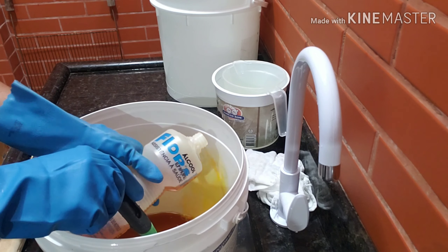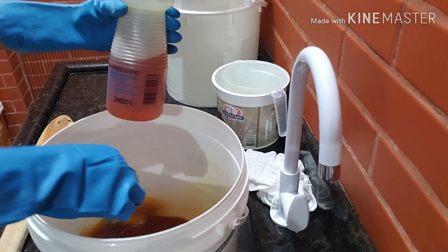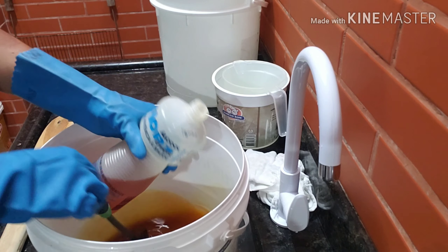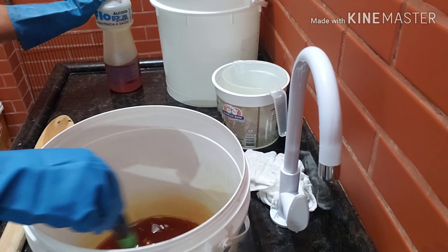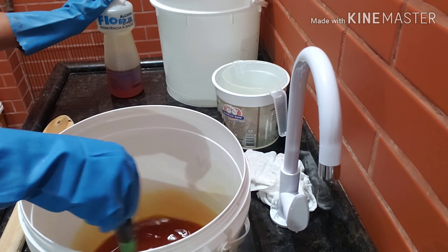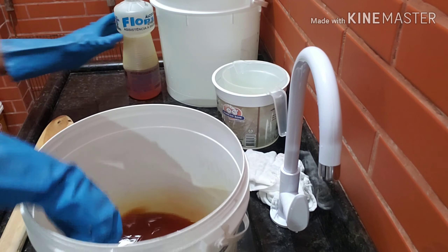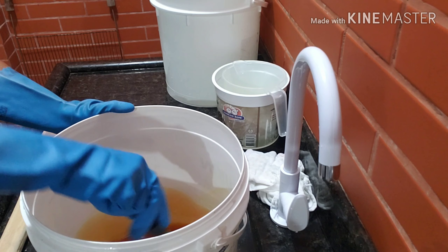O álcool não vai entrar esse litro todo. Eu vou pôr só o que for necessário. Eu tenho também um quilo de açúcar. Exagero, Rosilete. Pra um litro de óleo. Vai ajudar o nosso detergente a ficar bem mais potente, limpando muito mais. Um quilo de açúcar e um litro de água — fizemos uma calda. Agora então eu vou começar a acrescentar o álcool devagarinho e mexendo.